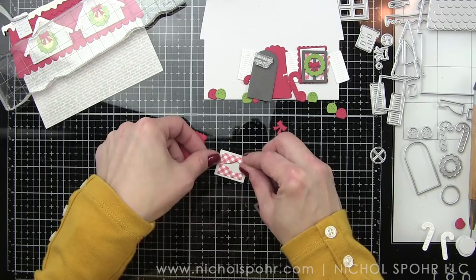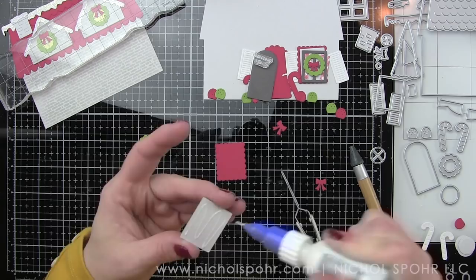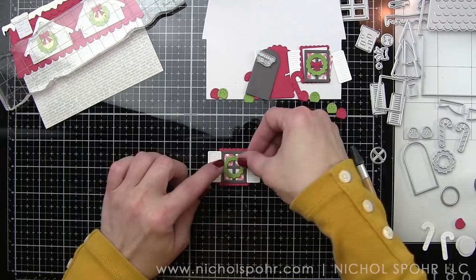I can't believe I forgot to mention this, but this card fits in a regular A2-sized envelope. My favorite thing about it is that it's big but still fits in a traditional A2-sized envelope, so you're getting an awesome shaped card that would look fantastic on the mantle. This is also not a card I would create multiples of — maybe a couple, but definitely not 50 or 100 to mail out. This is definitely a card for somebody special.